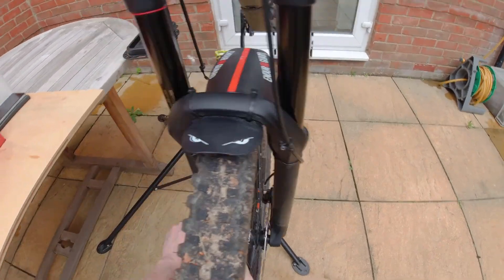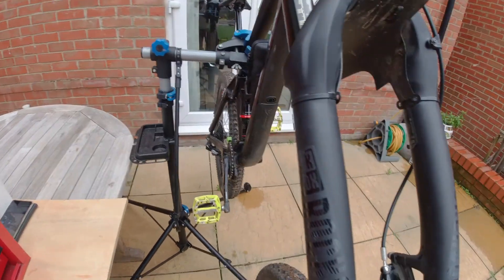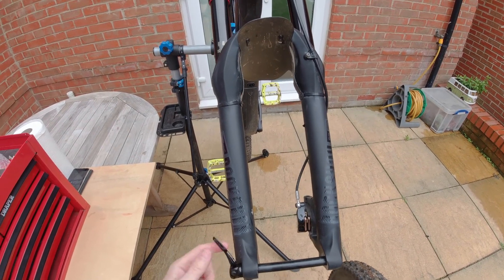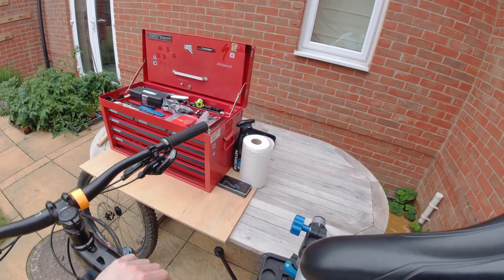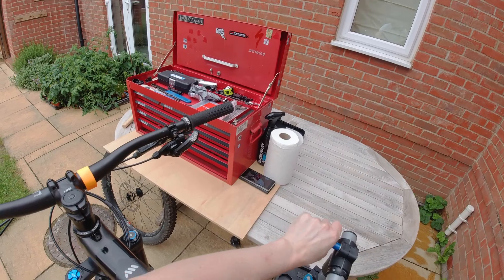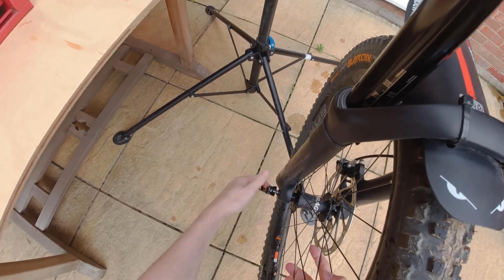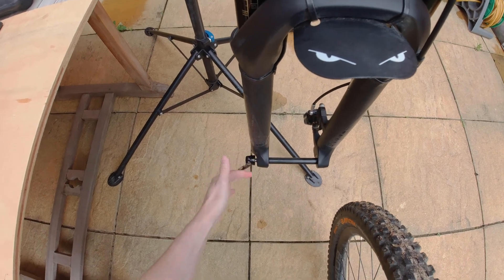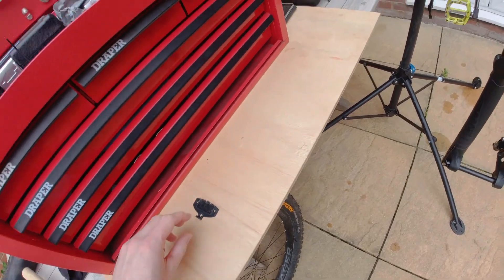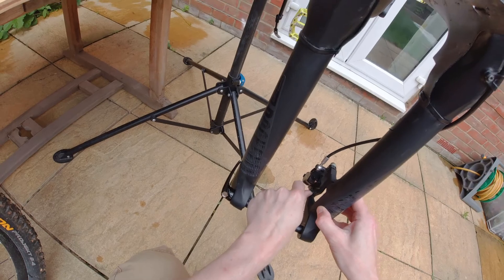Right, so first thing I'm going to do, take the front wheel out. Just going to leave that axle out. Next thing, I'm going to grab one of these brake spacers. Just pop that in the caliper. So now if I do catch the brake lever, I shan't be pushing the pads out.